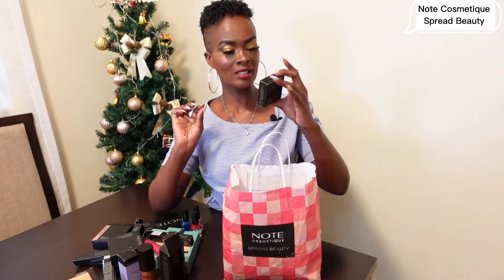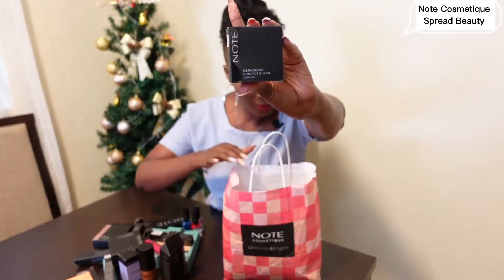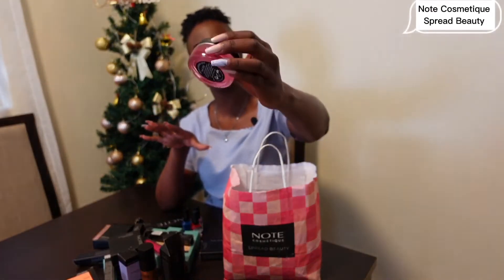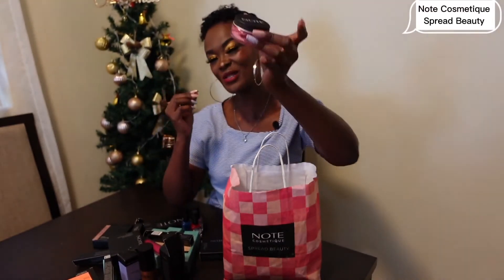There's also a Luminous Compact Blusher — you can zoom in to see it. Now I want to tell you that I opened this package before sharing with you, and this was my favorite. It's all about the eyebrows — it's a Brow Master Wax. For those who love natural eyebrows, this is so nice. I can't wait to use this one.